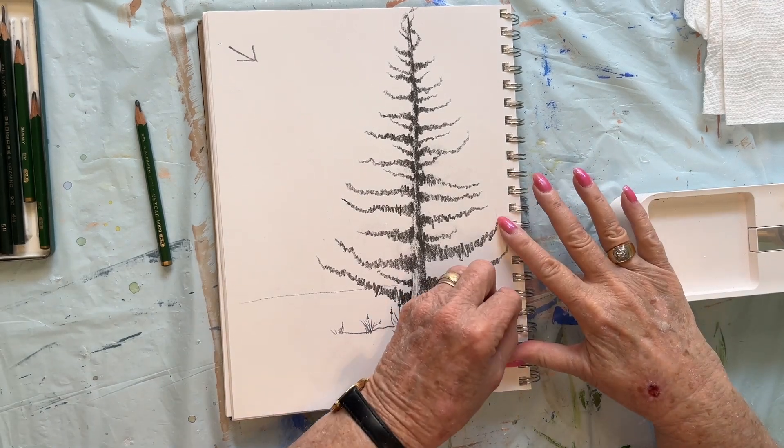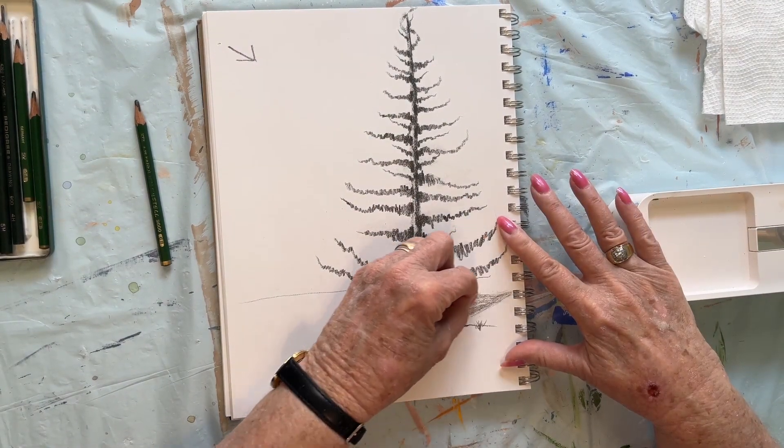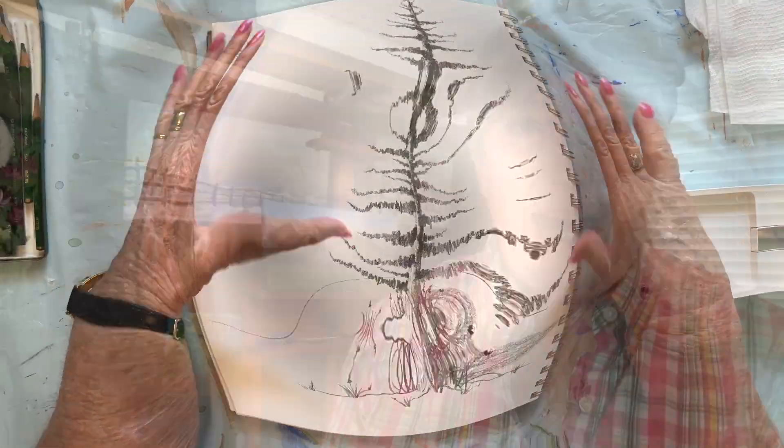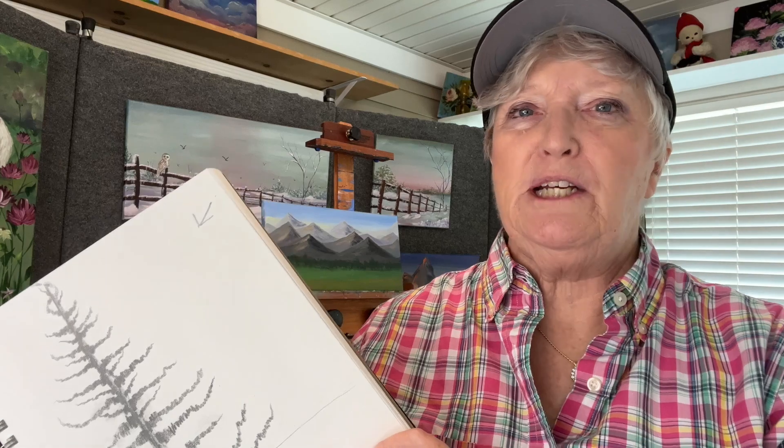I'm going to erase just a little bit of that. I hope you have learned a lot from this drawing. This drawing video has been brought to you by the Beginner's Painting Club, part of paintingwithacrylics101.com. My website is loaded up with all kinds of beginning art classes.